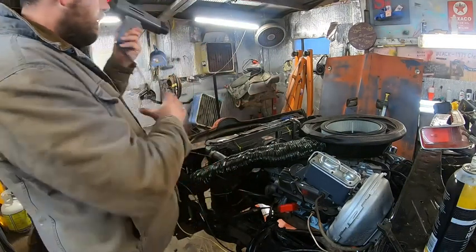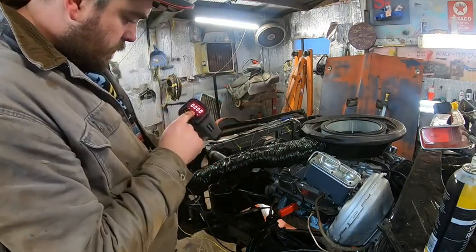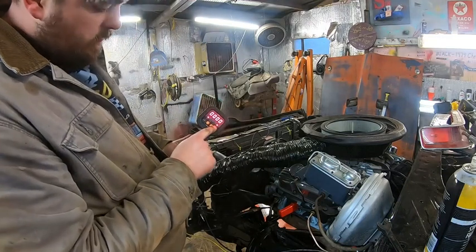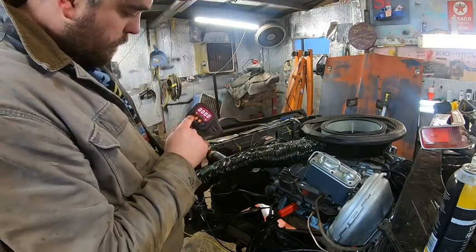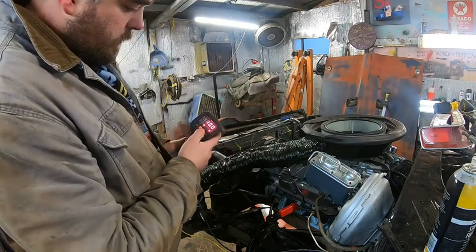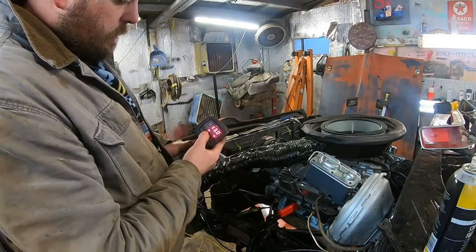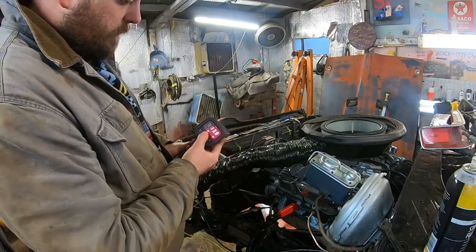Let's see what we've got. We got numbers — there's two and four stroke, RPM, timing, and advance. So we're going to shoot for 14 degrees.